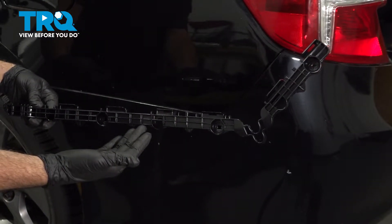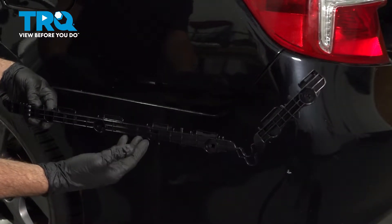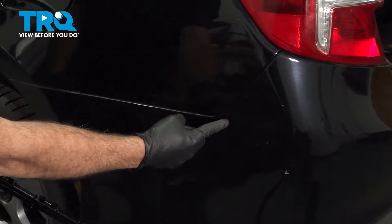We're going to go ahead and replace our driver's side bumper-to-body mounting bracket located right behind our bumper underneath here.